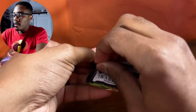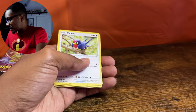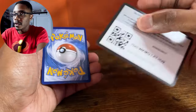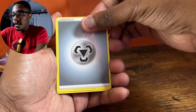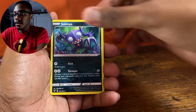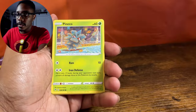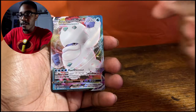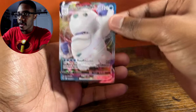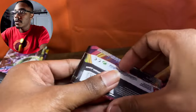On to our next pack of Vivid Voltage. We got another Talos. So we got our Energy, Moo Moochies, Sableye, Galvantula, Talos again, Oshawott again, Sand Isle again, Pine Coe again, Clefairy again, a Hero's Metal Reverse Holo, and a Darmanitan VMAX — very nice, I will take that. Galarian Darmanitan is honestly not my favorite, but I will take a VMAX, that is for sure.